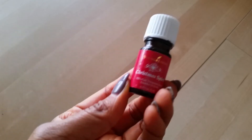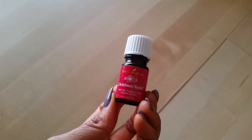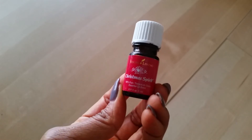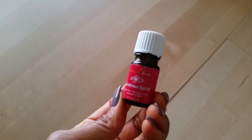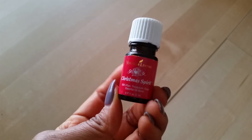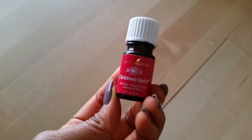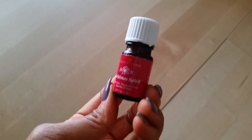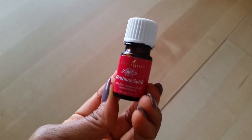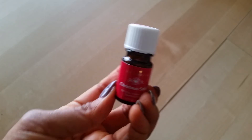Finally, I want to share an essential oil that I have been diffusing. This is called Christmas Spirit by Young Living. You don't have to buy this particular essential oil from Young Living, but we've been getting into the holiday mood here and I've been diffusing this. It's got an orange, cinnamony scent which smells really, really good. I saw something similar at Marshall's or TJ Maxx. It's getting us in the festive mood and spirit, so if you like essential oils you might want to find something similar — it really puts you in a good mood.